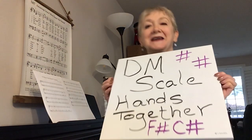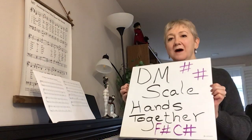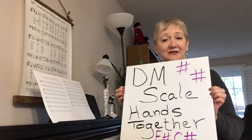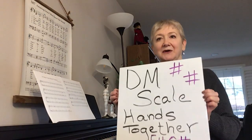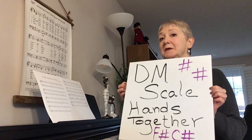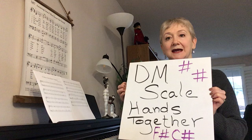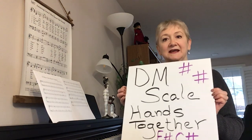Kathy here with Three Minute Piano Lessons. We're going to continue on this week and move on to D major. We've done the D major scale, so now we're going to put hands together, which will be available with this video — just go in and download it and print it out. All the fingering is in there.